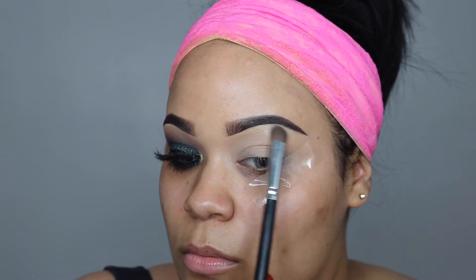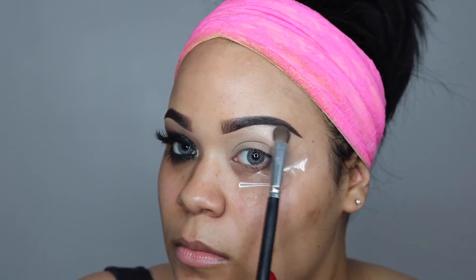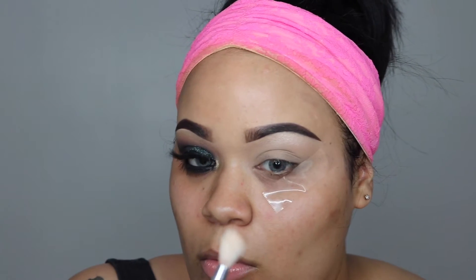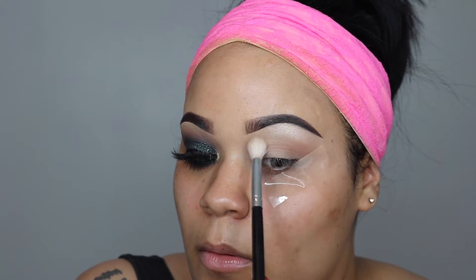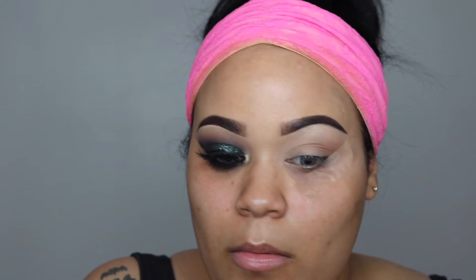The first color I'm going in with is Treasure from Anastasia's Self Made Palette, and I'm just using it as a brow bone highlight. I'm using a fluffy brush and taking my Morphe Single Eyeshadows in Caramelize and Deep Skin, starting from my outer V and going inwards — this will be acting as my transition color.